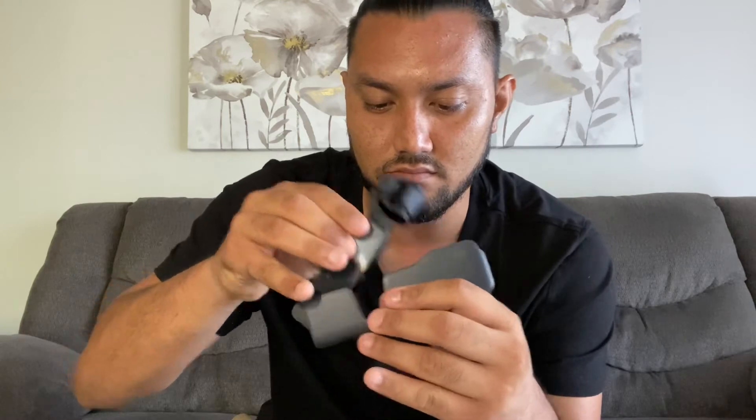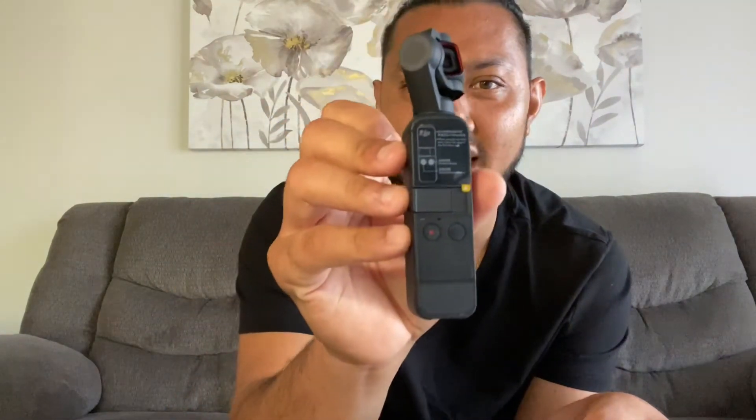Opening the box, you do have the camera itself — it comes in this little case. You just pull it out and there is the camera. This is really nice. Obviously, I still have the stickers on. You have your record button and then your action button. And right here is where you put that little joystick — this is where the joystick will go.